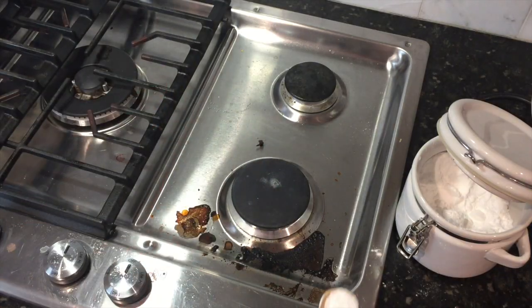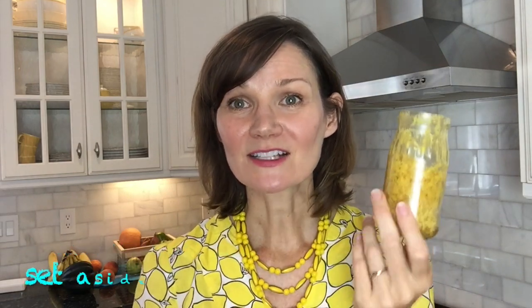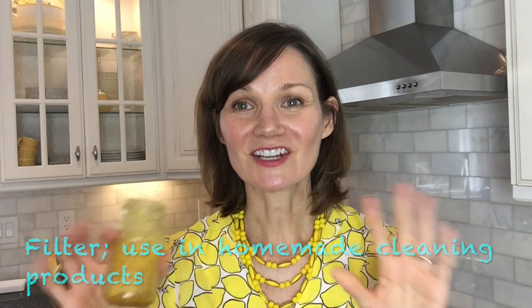Everyone knows that homemade cleaning supplies are much greener. Put one tablespoon of lemon zest with a shot of vodka and allow it to set in a small jar for two weeks. Filter the zest out, and use the lemon-scented elixir in your cleaning products — it just makes your home smell wonderful.